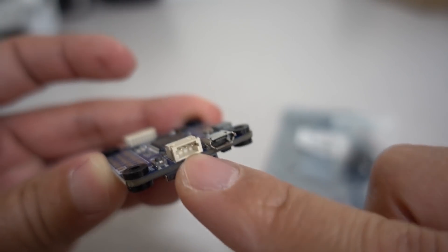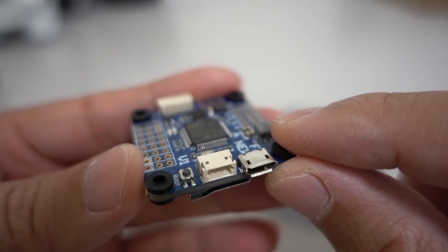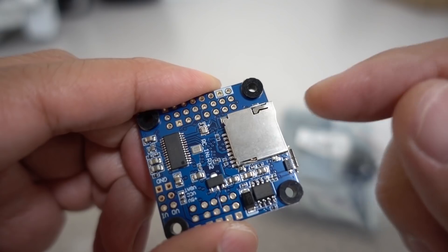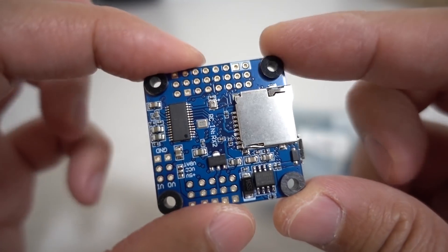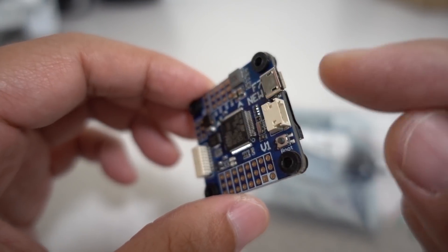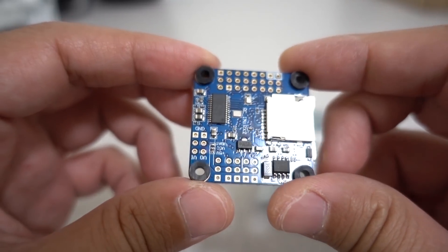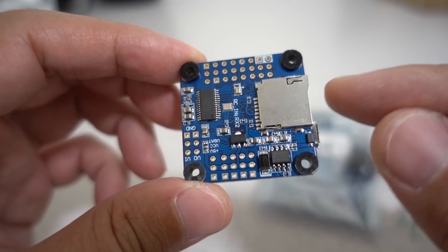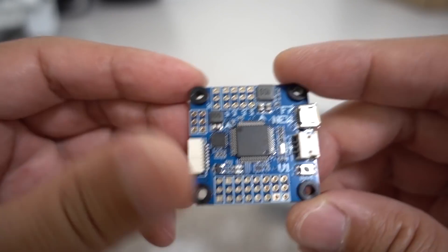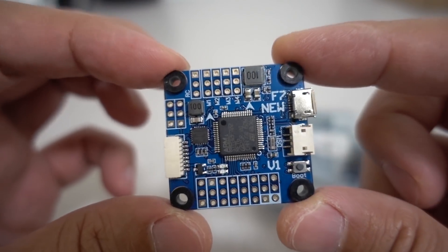It does come with a little Spektrum connector for DSM — you can see it's labeled DSM there — for those of you who have those plugs. This is one of those really rare boards that has that, so for the Spektrum guys, that's there. There's a USB boot button, and it does come with an SD card slot for black box recording, which is really nice. For example, if you're using this F7 with one of those 32-bit ESCs that can take firmware for RPM filtering, having black box recording on an SD card is going to be really useful for tuning to get those filter settings exactly right on your setup.